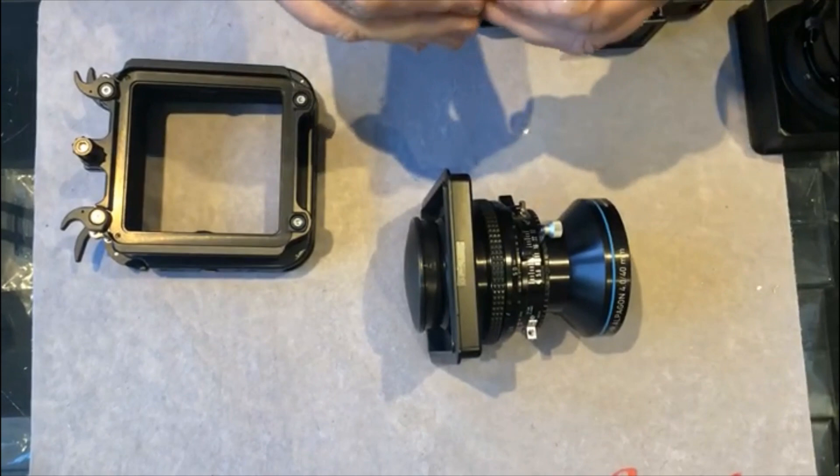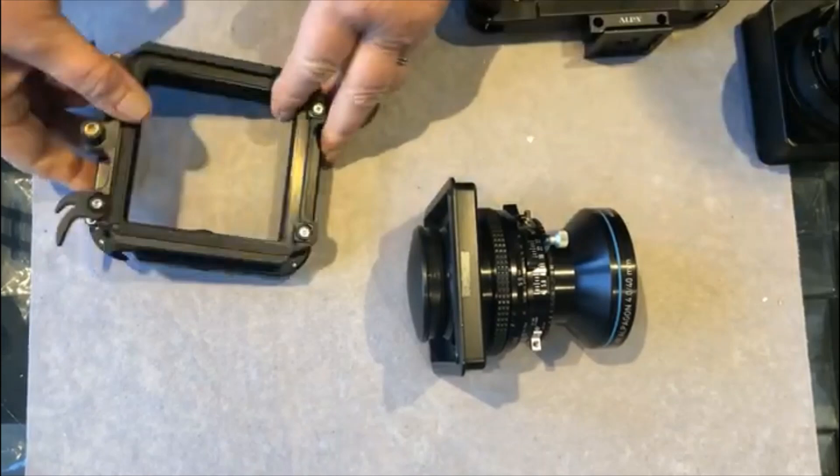You can also, if you had a 23 and a 40, or a 32 and a 70, only require one spacer because it could be used with both lenses.